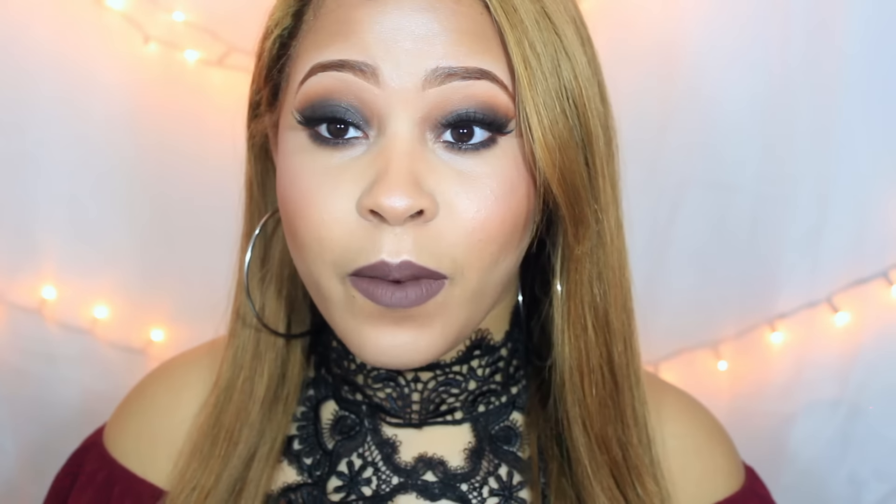Bueno, chicas, este es el resultado final. A mí me encantó este maquillaje, me súper súper encantó. Chicas, espero que les haya gustado este video. No se olviden de darle like, suscribirse y dejar más comentarios en la parte de abajo. Nos vemos en un próximo videito. ¡Bye!